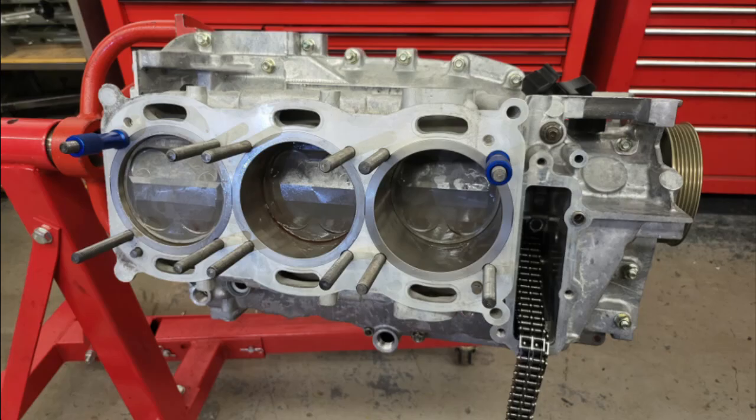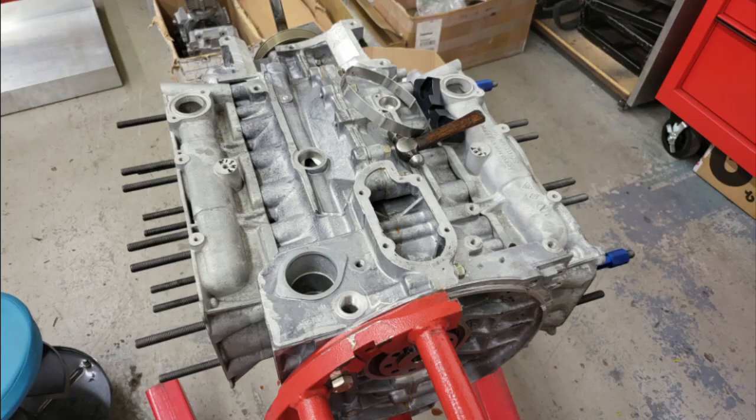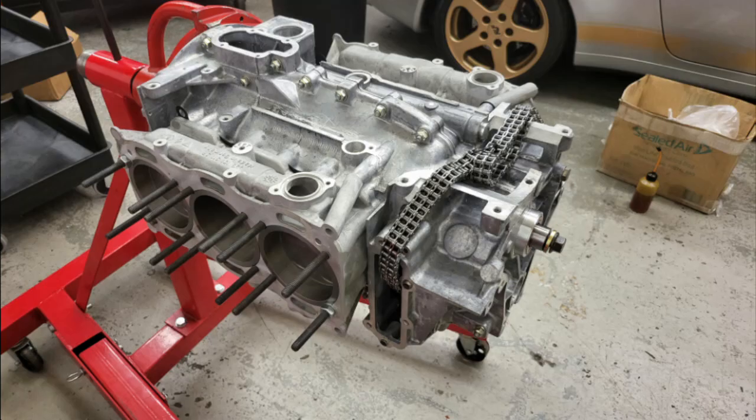This completes the assembly for one side of the engine. Put some nuts on the liners to make sure that they can't lift up, then repeat exactly the same operation for the other side of the engine. Once both sides are done, tie the timing chains up out of the way for transportation, and the next step will be to get the heads fitted.